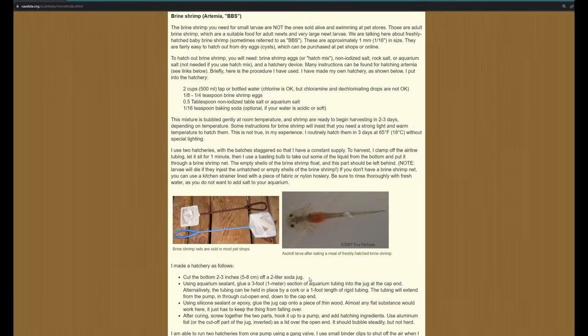Next up is baby brine shrimp, or newly hatched brine shrimp — another great food source due to their very small size. However, they're not as desirable as daphnia because they need to be hatched in salt water, and when introduced as food the salt content will also enter your larvae's enclosure. High salt content is not good for salamanders, so this is something to be careful of. Brine shrimp will not survive in fresh water and will perish if not eaten right away, so any leftover uneaten brine shrimp will foul the water.